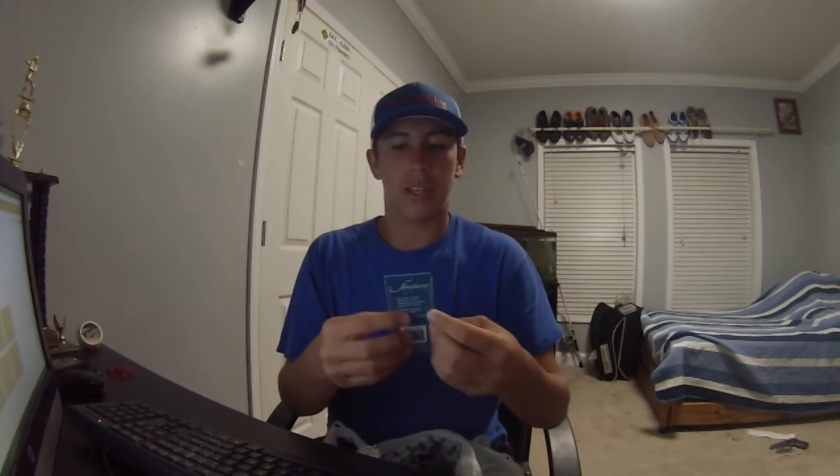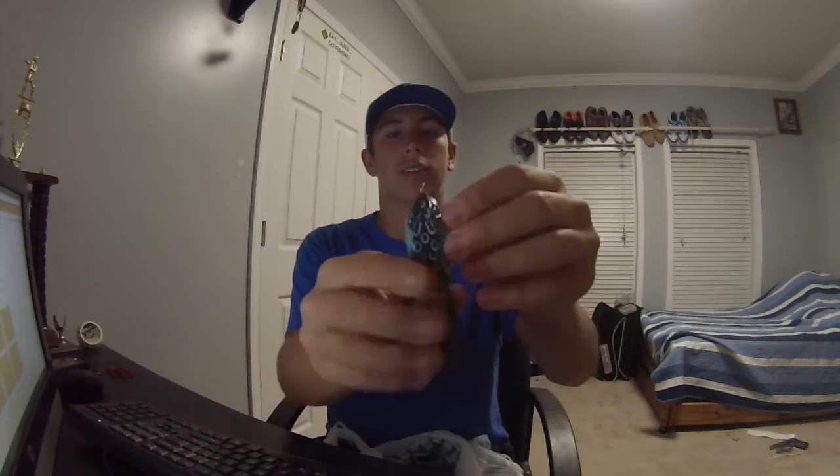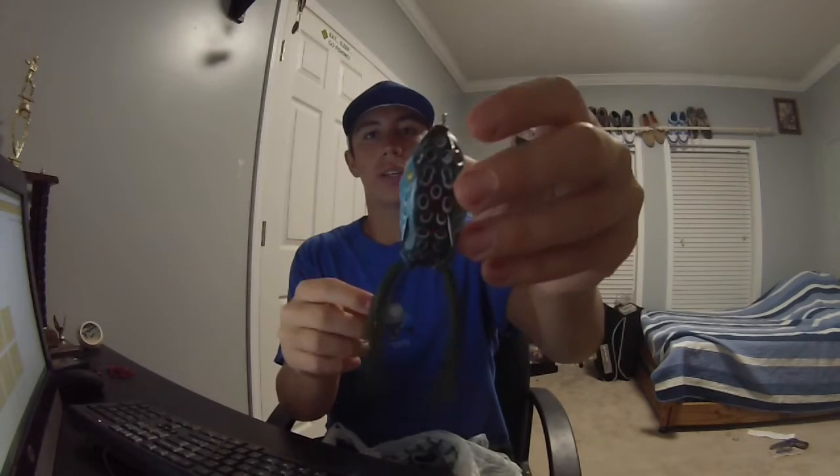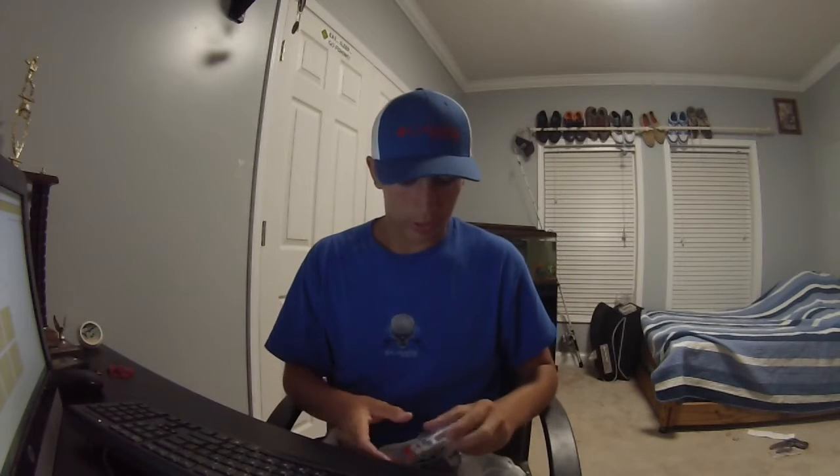This I got from Dick's Sporting Goods — it's the Jawball and Tackle Company lure. It looks pretty big but it's really not; it's like the size of the Booyah Pad Crasher Jr. It's a pretty cool color, so I got it — it was like $2.99.